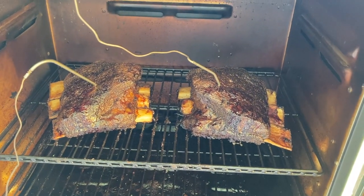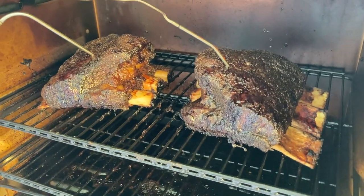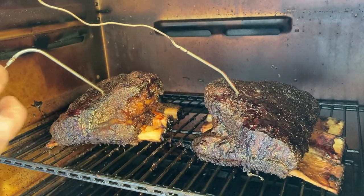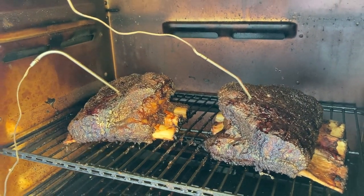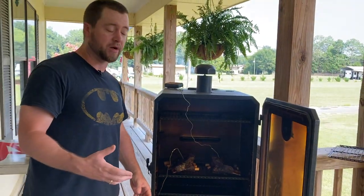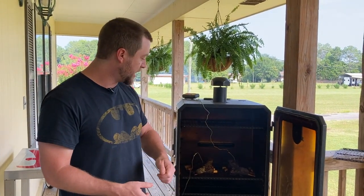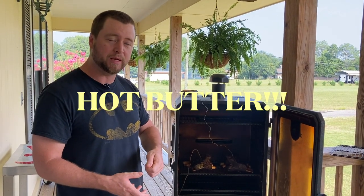We've got both of these probed — you want to probe in between the bones and go about halfway into that chunk. As I said before, you are going to see a huge draw on these beef ribs; they really just pull in and get real pretty. If I had cut that membrane off, when I went to pick these up they would just pull right off the bones. You want it to feel like hot butter when you slide that probe in — there's still just a little bit of resistance, and that's something you'll get better at the more barbecue you cook.